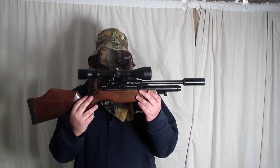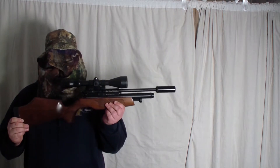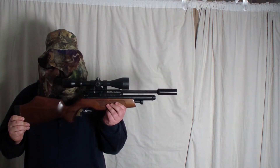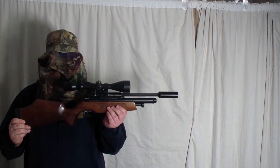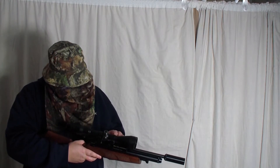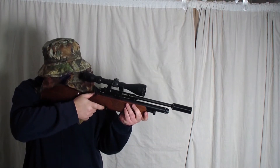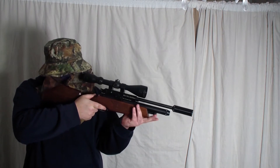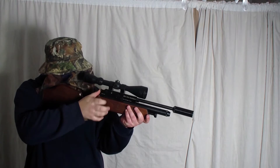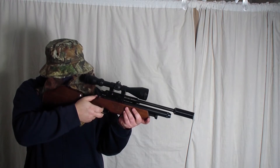The BSA Ultra Multishot 0.177. The BSA Ultra is run at 10.9 foot pound: 5.8, 8.8, 9.9, 11.